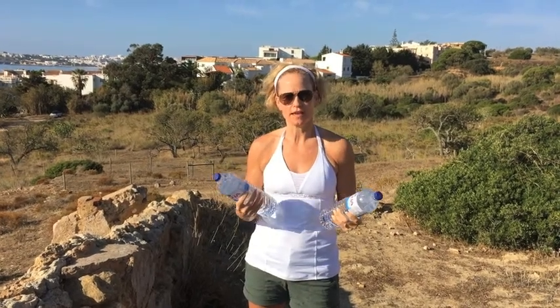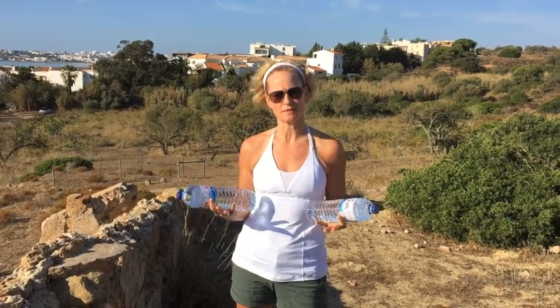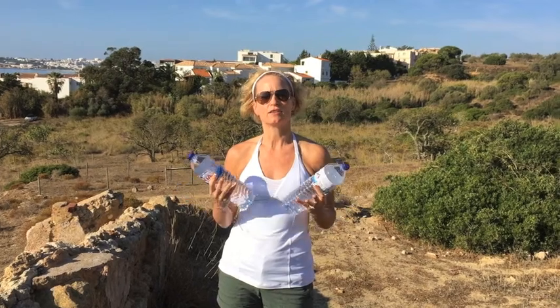We're going to be doing a walking workout with some nice heavy water bottles today. You keep walking throughout all of the exercises. There's two sets of three exercises and you're going to be alternating between them. Do it to your limit, modify as needed, and there'll be a snapshot at the end of all the exercises listed so that you can refer to that easily.